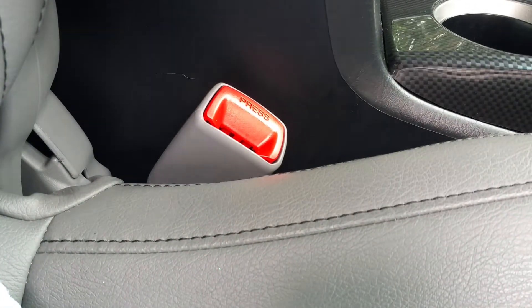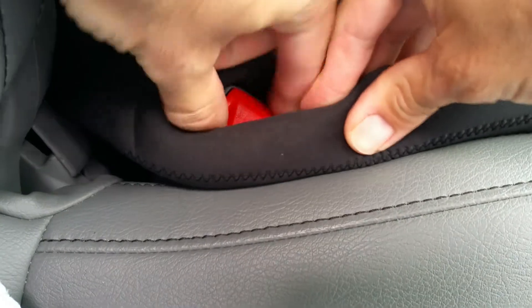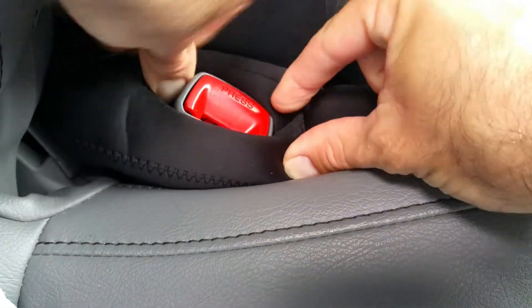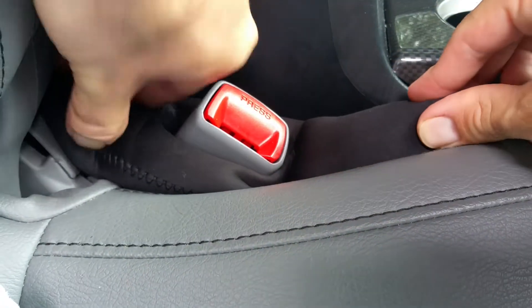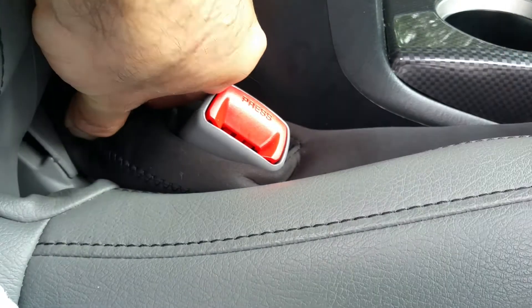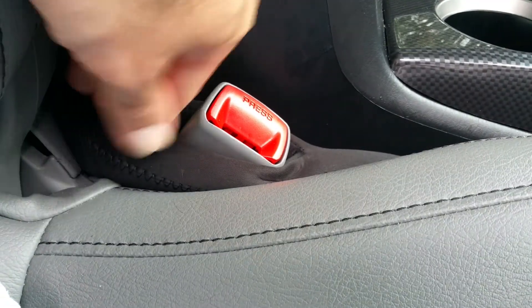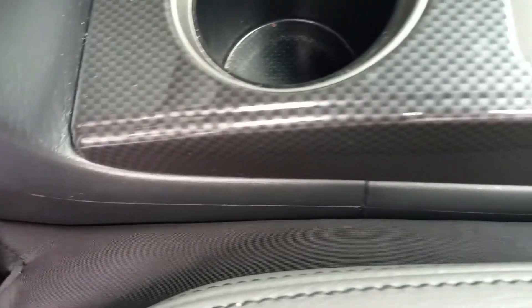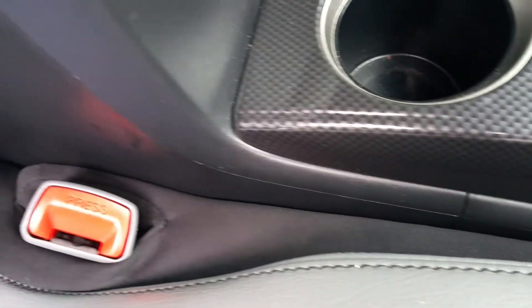Alright guys, all you got to do — like I said — this slides around your seat belt buckle. That's going to be a snug fit, and that's a good thing. You don't want it to be moving around on you. That's how it fits in there. Now you're good to go — now nothing will fall between your seat.